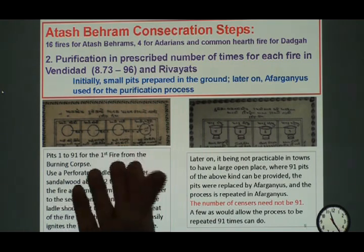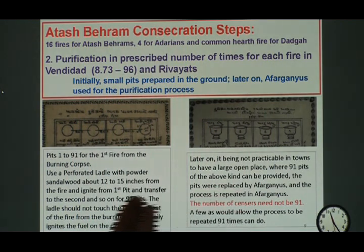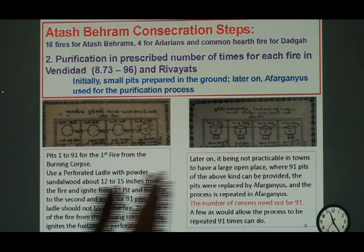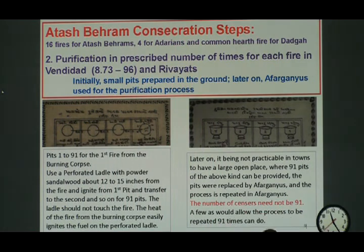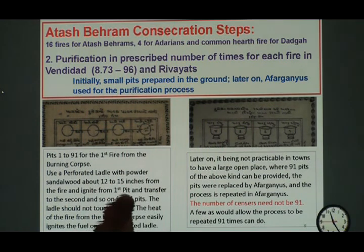After you take that fire, you keep it going. Then you do the same thing by putting another heap of sandalwood powder and let this fire ignite the next fire from the first one by fanning or by wind. This is how the fires are collected 91 times, one after another.